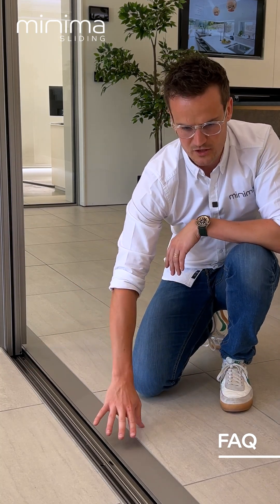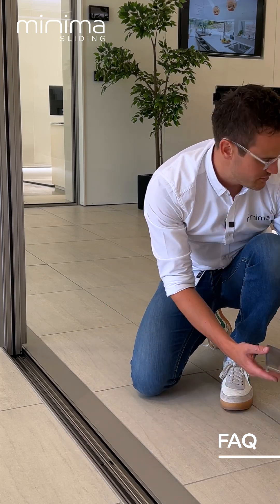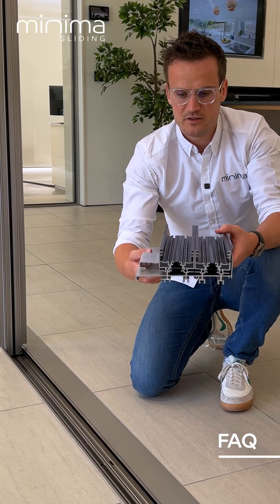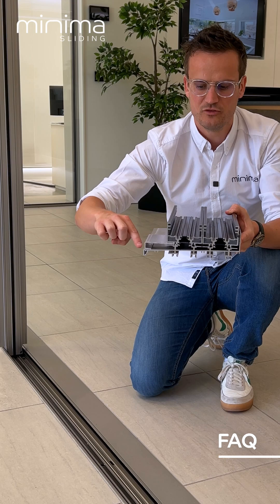This is the cleanest way to do it. You tile straight up to the top of our track, and you can do that by using the tile support pieces that we provide. The tile goes straight on top of this support piece, still allowing drainage to get out.